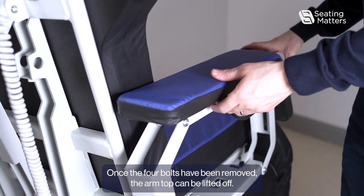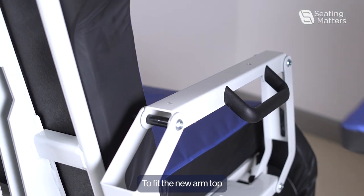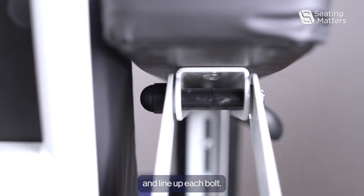Once the four bolts have been removed, the arm top can be lifted off. To fit the new arm top, we just put it back into place and line up each bolt.